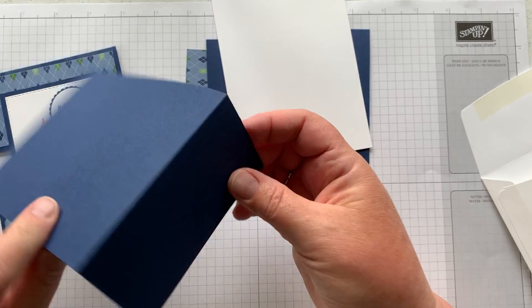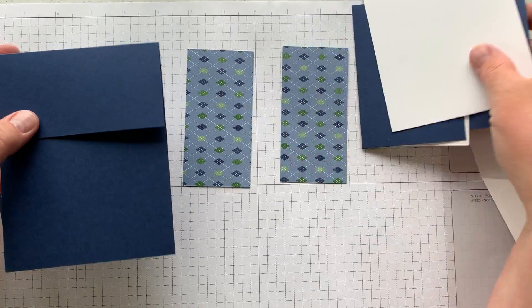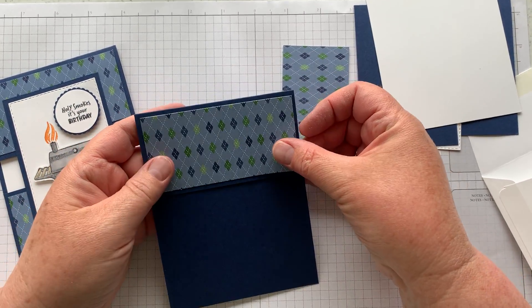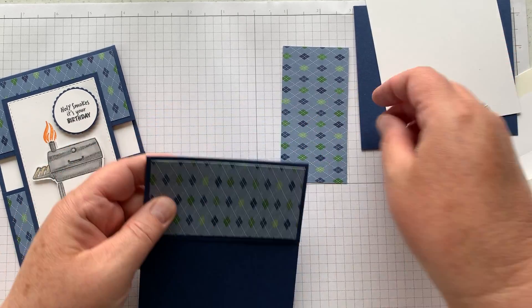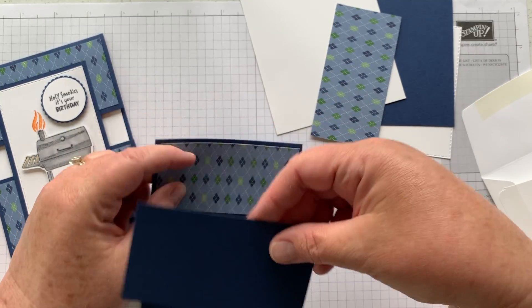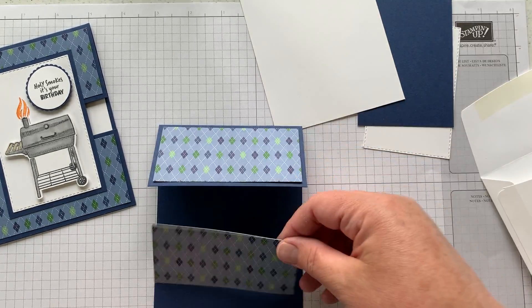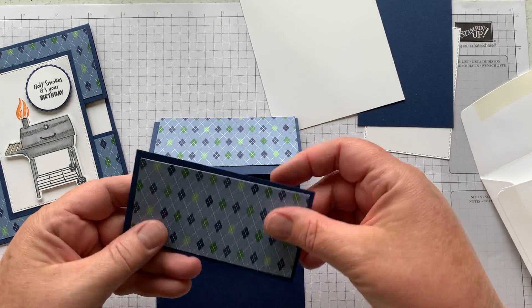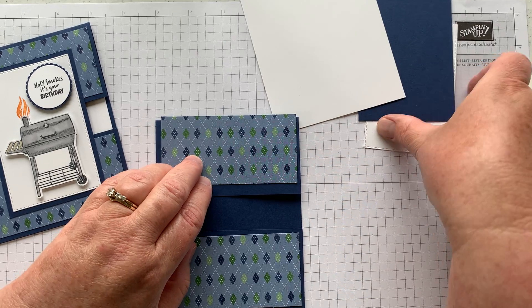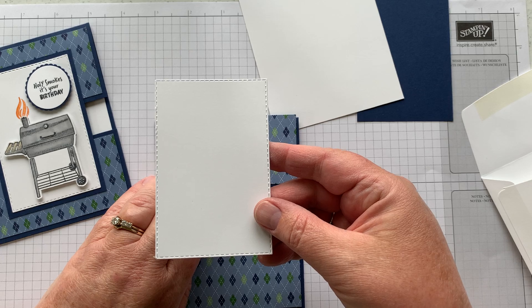First thing you'll need to do is find your base — it's this one here where I've already cut off some of it. Take your designer series paper and go ahead and put that on top of it, then find the other piece that's pretty much the same size, this smaller chunk of navy. Make sure it's the right one and attach that, then that part is done.